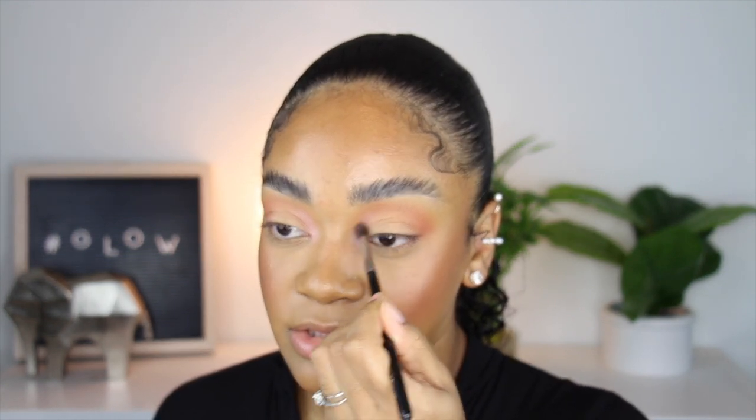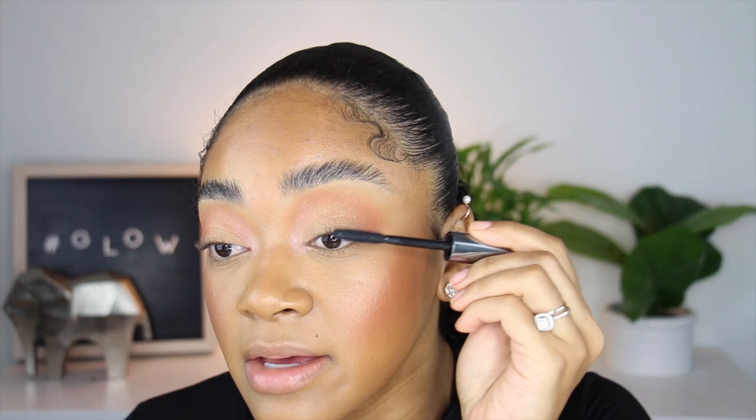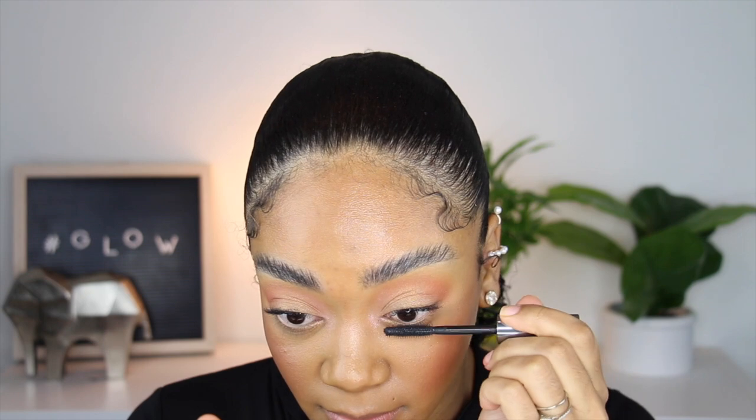Blending everything into the crease shadow. I'm using the They're Real mascara by Benefit, one of my favorite mascaras ever. And if you're one of those people who open their mouth while applying mascara — force yourself not to do that because you're creating wrinkles. I get anxiety every time I see people do that. I know it's hard because I used to do it, but you have to force yourself to stop every time you catch yourself.